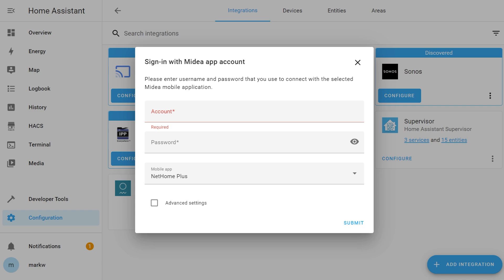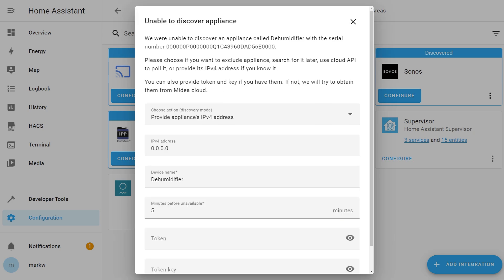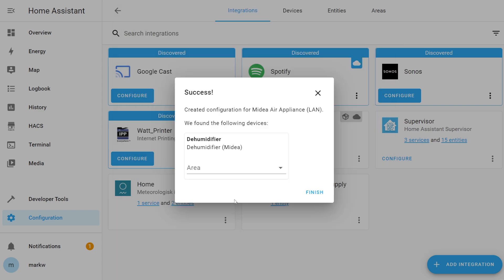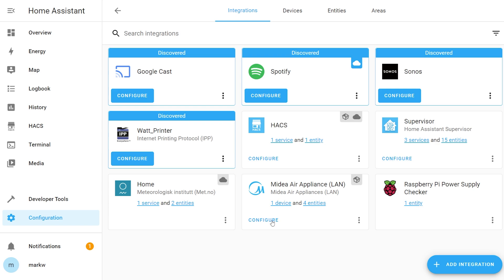Once setup completes it will ask you to sign into your Midia app account — this is the same account you used in the Inventor app, so enter that username and password and click submit. You might then see a message saying it was unable to discover your appliance by name. What you can do here is select the IPv4 address of the device — look that up in your router, paste the IP address in, scroll down and hit submit. It will then fetch the API tokens for that device, making it locally controllable.